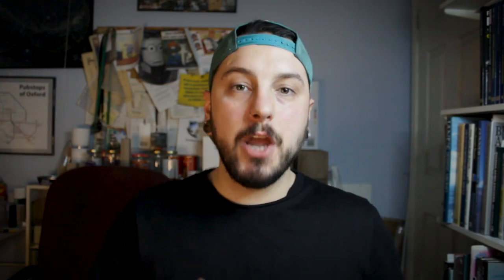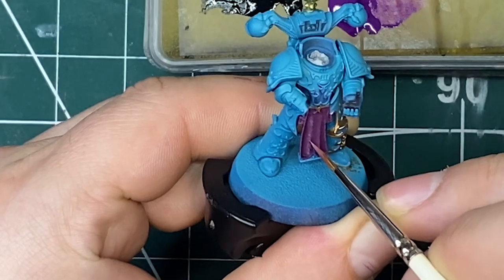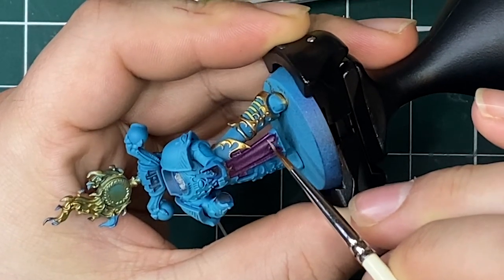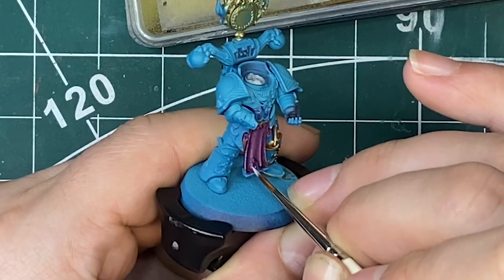Now the mid-tones and layers are done, we're going to do the same hatching cross-pattern technique with the highlights. The only difference is that we're doing it in a smaller area — this is to build up the texture and still keep that woven look throughout the cloth. Once the highlights are done, just to finish it off, take that very highlight color — in this case Pallid Witch Flesh — and do some dot highlights on the very tips and sharpest edges of your cloth.